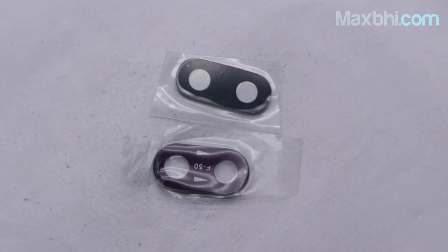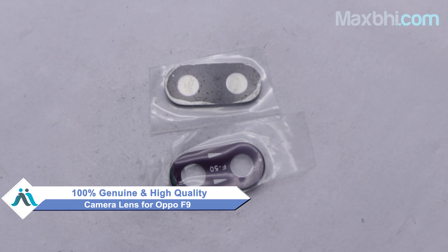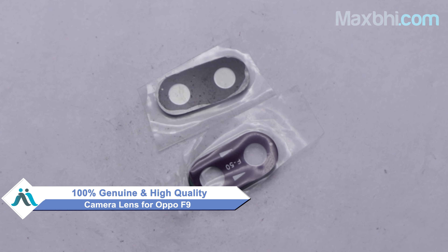Yes friends, you can buy our new OPPO F9 camera lens from MaxP.com. This camera lens is a 100% genuine quality product which works similar to your original product with a perfect fit for your OPPO F9.